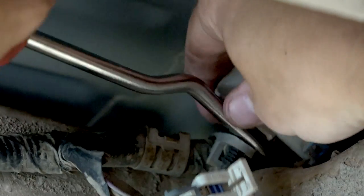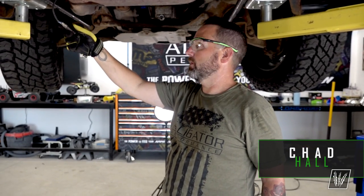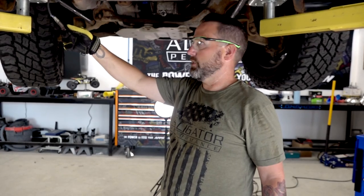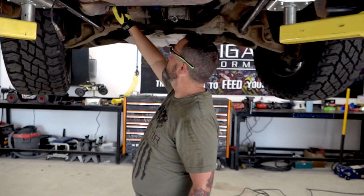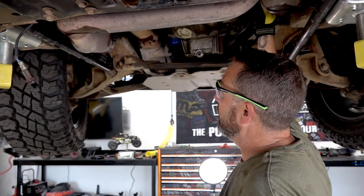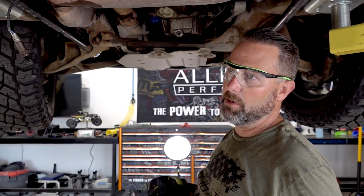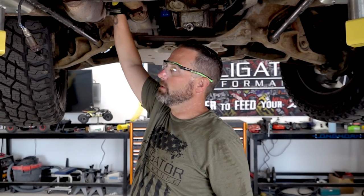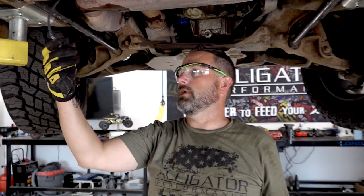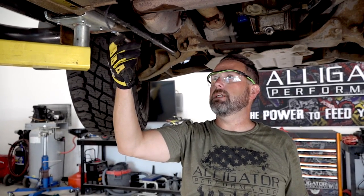They're not always as easy as they look — it takes a little manhandling. We pre-soaked all of the fittings with good penetrating oil a couple hours before starting the job, which made removal much easier. On the header pipe where it meets the exhaust manifold, there are three bolts on each side, and we needed a half-inch breaker bar to break the nuts loose. We pre-soaked the O2 sensors too, using a 22-millimeter wrench to remove them.